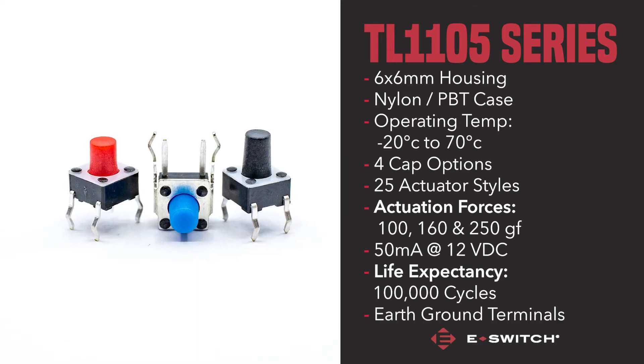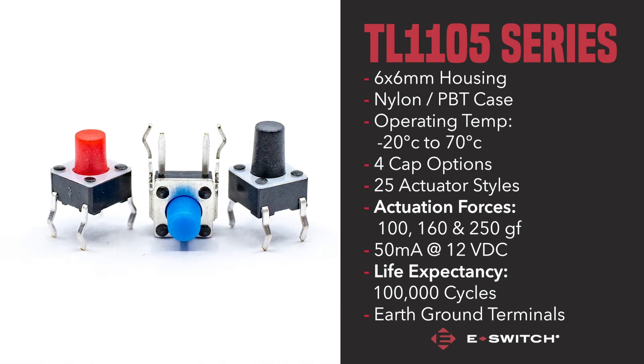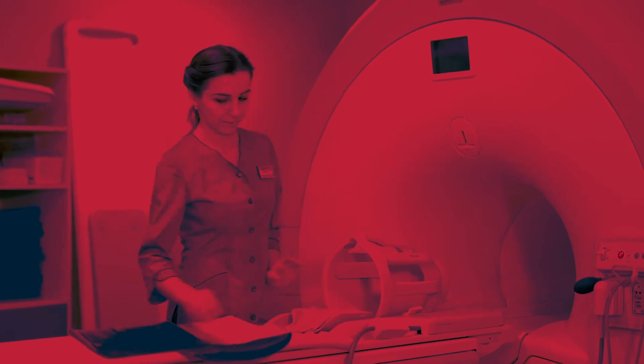Due to the customisable nature of the TL1105, this through-hole switch is suited to a variety of functions, from consumer electronics and audio-visual equipment to medical devices and computer peripherals.